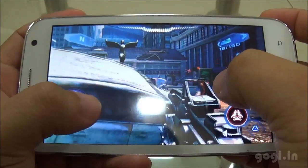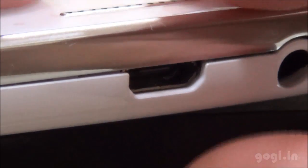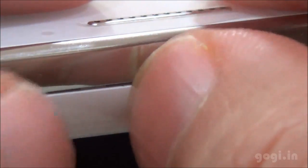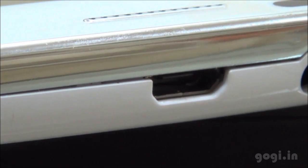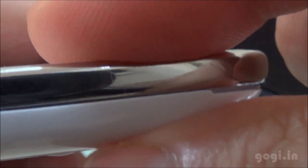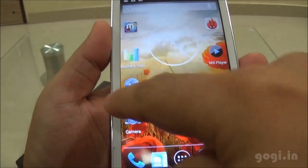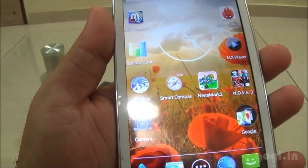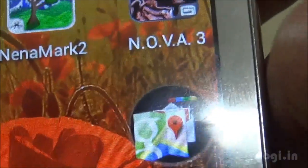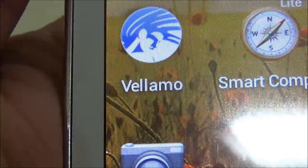The handset looks good from a distance, but looking closely you will find that the build quality and finishing is not really good. There is a visible gap near the micro USB port and one more gap at the bottom. Almost all handsets come with a uniform black border around the screen, but on the S2 you can see a thin border on one side and a noticeably thicker border on the right side, which looks a little odd.